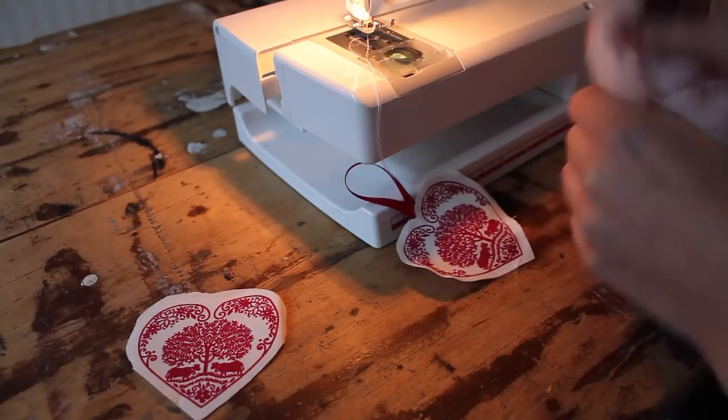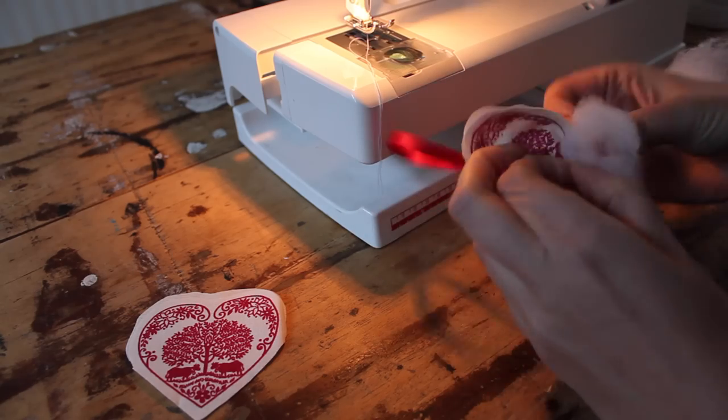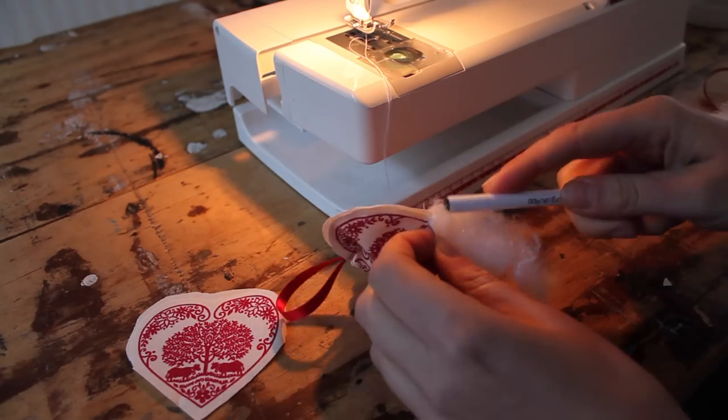Now you're going to stuff it with a bit of the toy filling. Use the back of a pen to push it in.